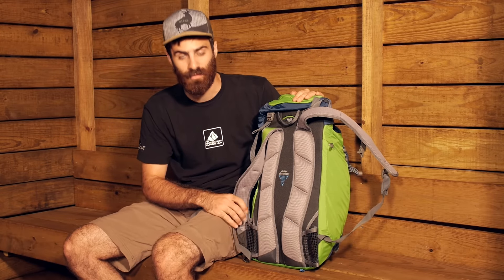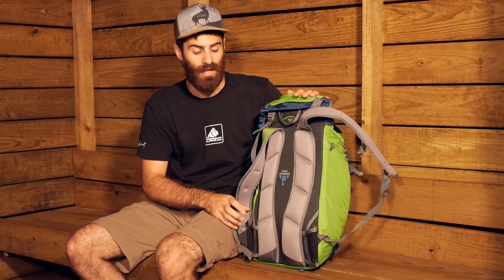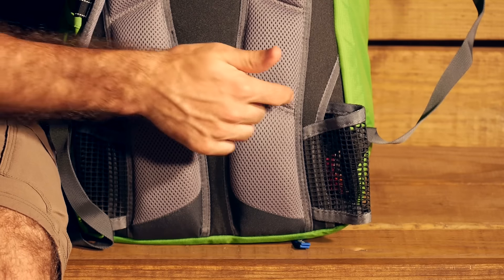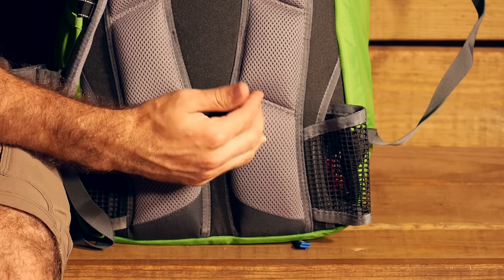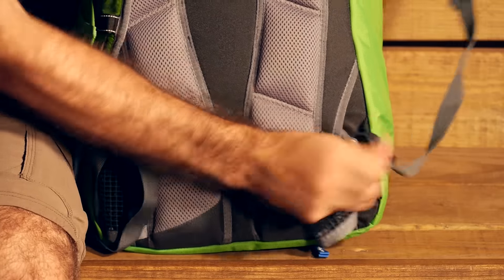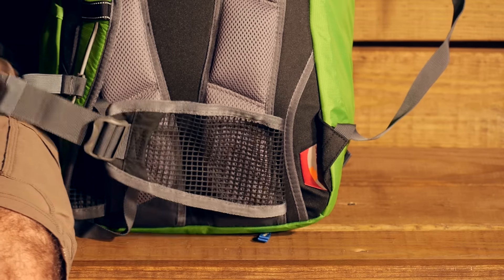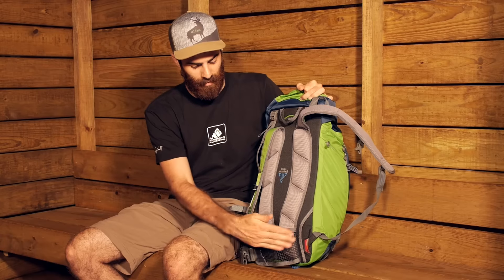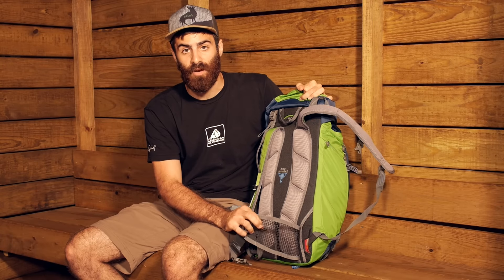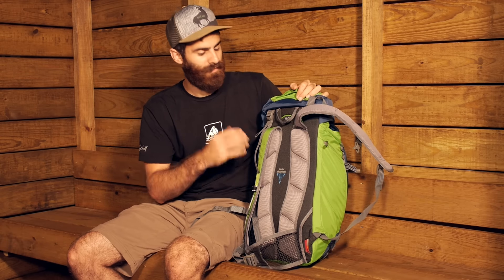Down in the hip belt we have actually got a tuck-away hip belt, which is a really nice system for those going climbing or doing any types of alpine approaches where they may be wearing a harness and can't have a hip belt getting in the way. This tucks away when you don't need it, but you can certainly use it if you want. You can pull those hip belts out and adjust them accordingly — it is a full hip belt, just mesh, so it is very breathable but offers a little bit of support should you need that.